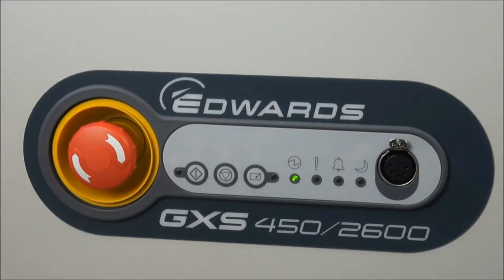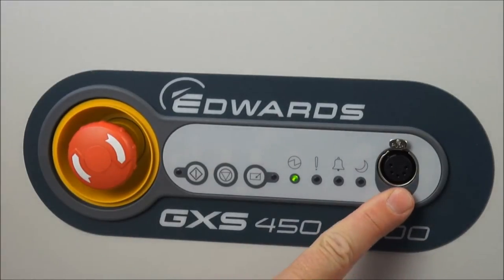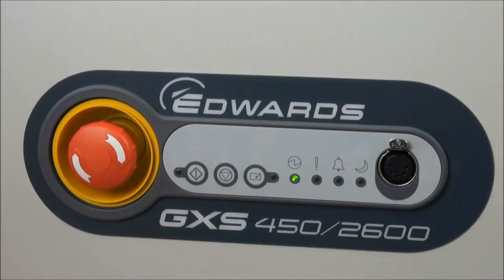The other feature on the dashboard is the serial port, or PDT port, at the end, which is used to plug in the portable display terminal — the optional handheld terminal.